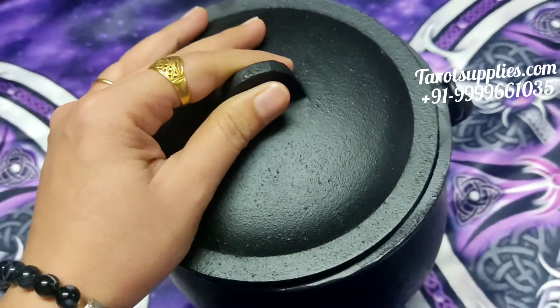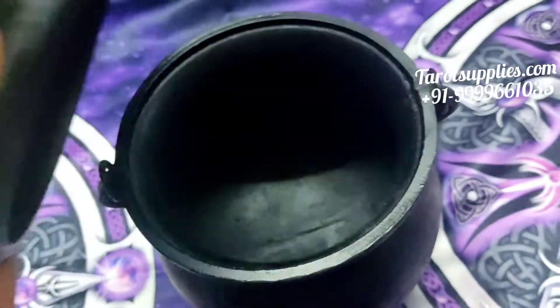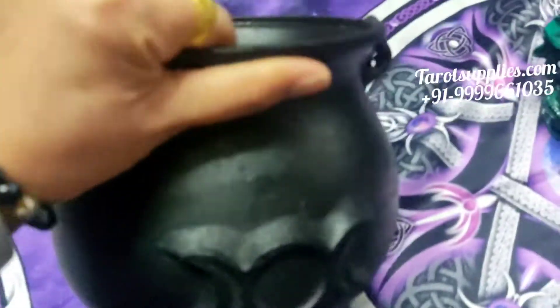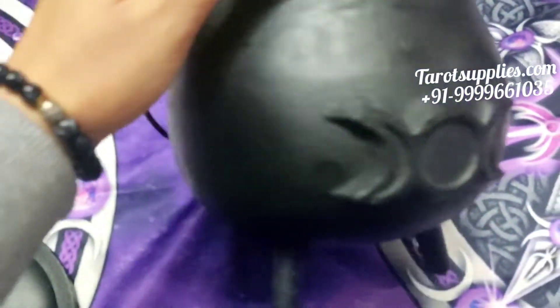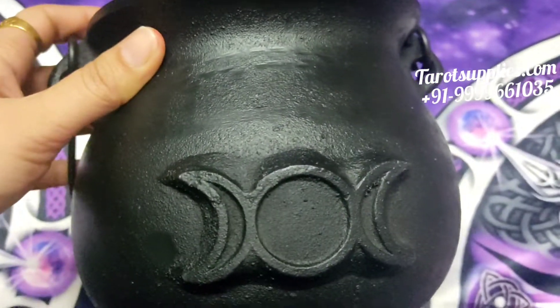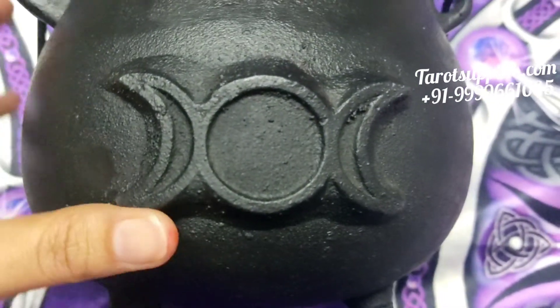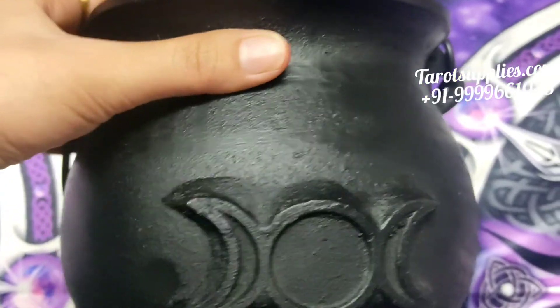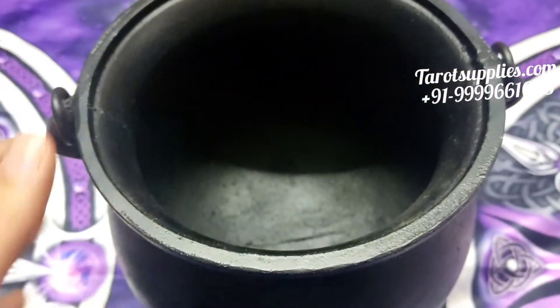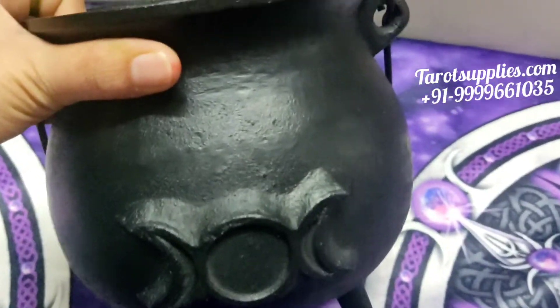As you can see it's really big and heavy, so it can actually be used for making potions and oil blends. It has a printed triple moon design. This cauldron is available right now in three designs: triple moon, triquetra, and pentacle.